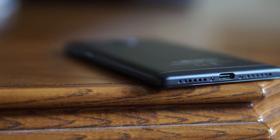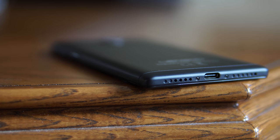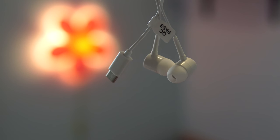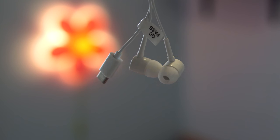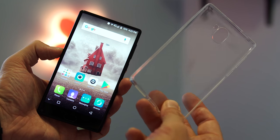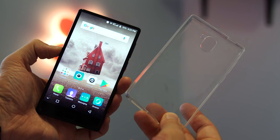The phone is missing the 3.5mm audio jack, though it does come with USB-C headphones. The headphones don't sound great — there's so much bass that you can't really hear anything else. There's also no USB-C to 3.5mm adapter included, so you'll have to buy your own. On the bright side, a silicone case is included, which is good because it would otherwise be hard to find a case for this phone.